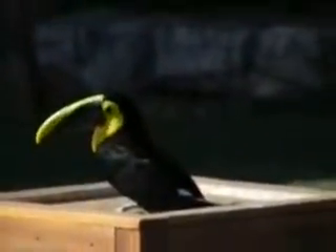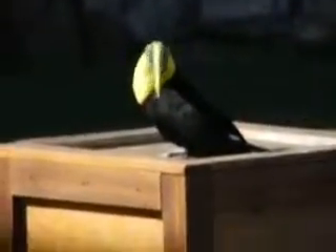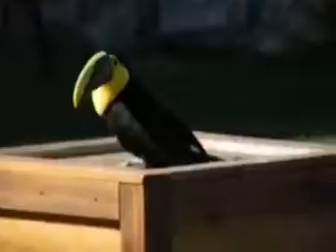Now, that beak is also serrated. These birds are frugivorous, which means they'll primarily be feeding on a variety of fruits out in nature. The serrated beak will actually help to tear the fruit, making it easier for her consumption.